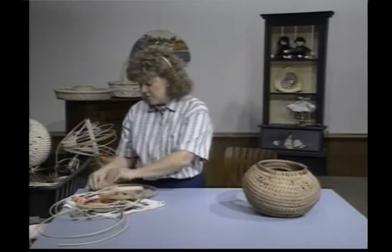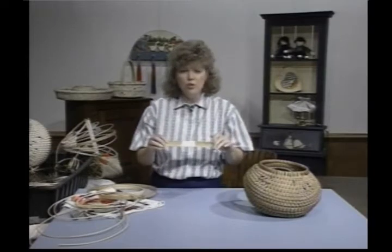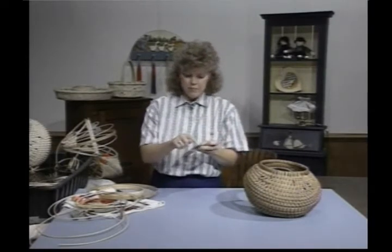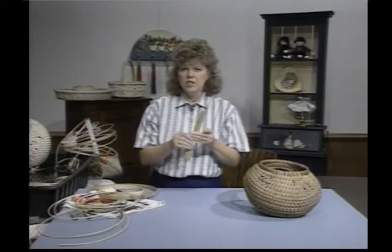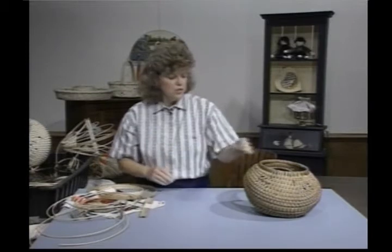All I did was take some scrap crate that I had — or you could use a heavy cardboard — cut it 10 inches, and put two little grooves, one on each end, a little V no deeper than a half an inch. I put some tape in here just to make it a little more sturdy. And that's going to be the space bar we'll use in just a few minutes.